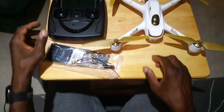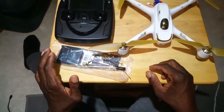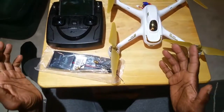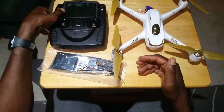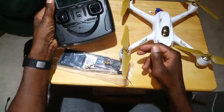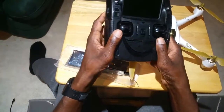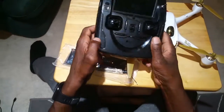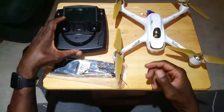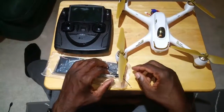The only issue I had with it was the range. The range was kind of suspect to me. I would get dropouts on and off at around 200 meters — it would cut in and out. The most I got was 450 meters, which is not bad, but for the price you would think you'd get at least a thousand meters.